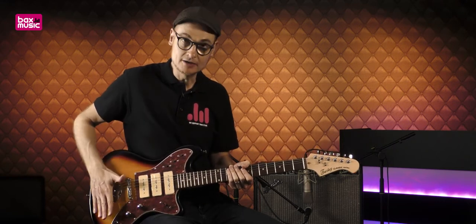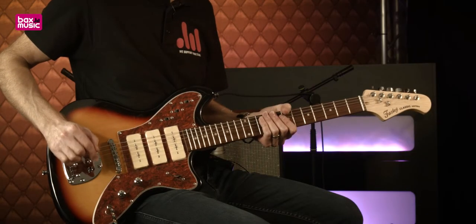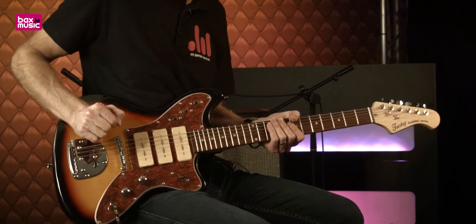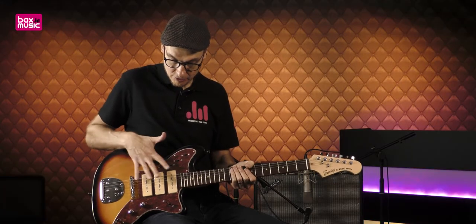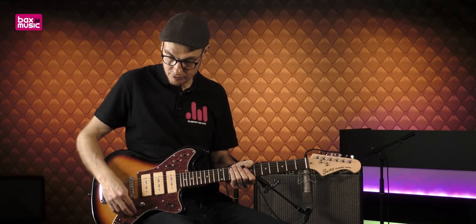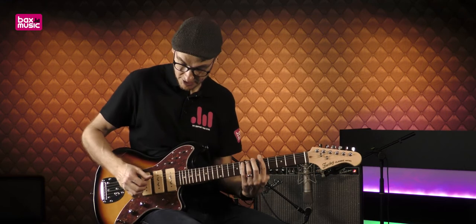Le chevalet avec un vibrato de type vintage — je vous le montre dans un instant, il est super sympa. Ces micros P90 sont contrôlés par un Tone Control. On va voir ça immédiatement.